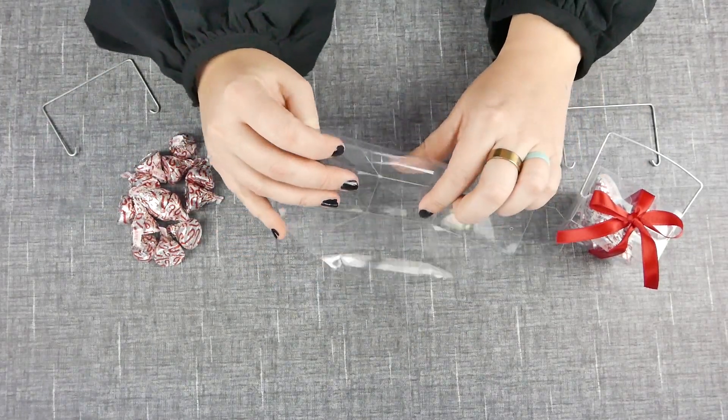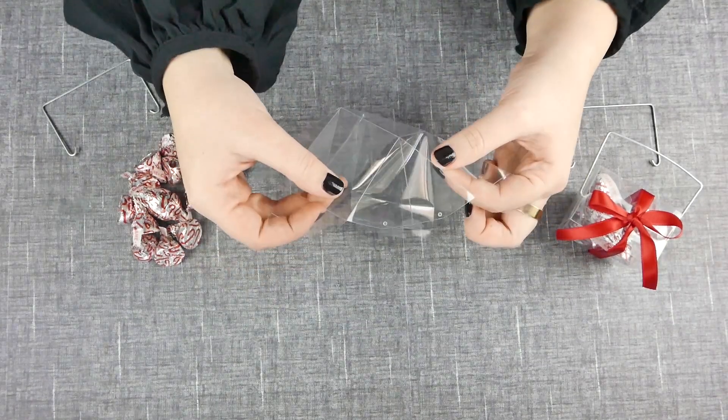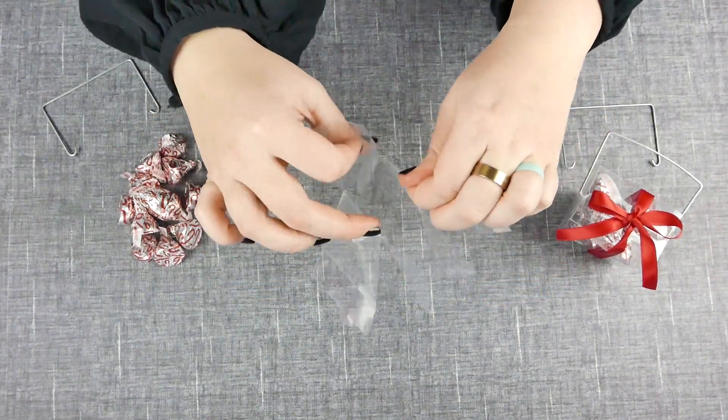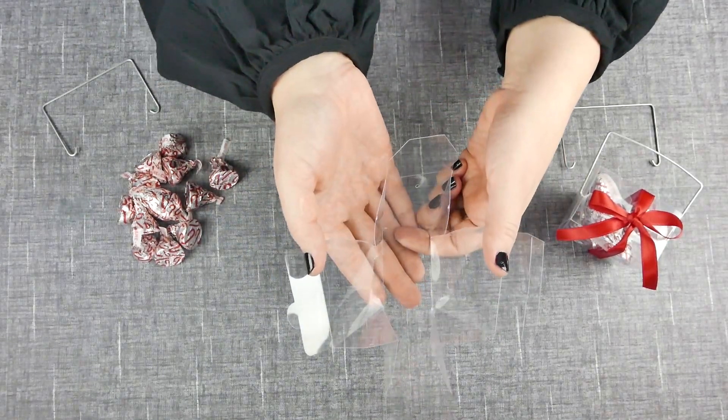To start, you want to go ahead and fold along all the pre-scored edges of the favor box. When you get to these corner pieces, you want to go ahead and fold them inward so they form triangles, and those triangles are going to layer over each other to form the sturdy sides of the favor box.